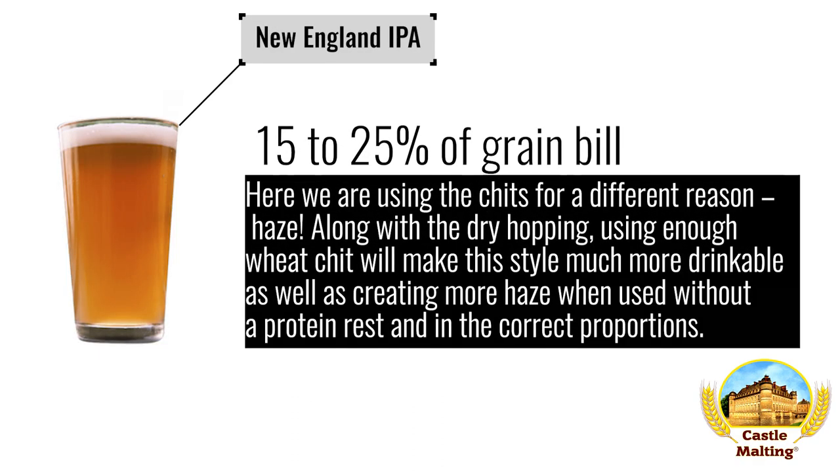American beers: New England IPA. Here we are using the chits for a different reason — haze. Along with the dry hopping, use enough wheat chit to make this style much more drinkable, as well as creating more haze when used without a protein rest and in the correct proportions. Use anywhere between 15 and 25 percent in the grist.